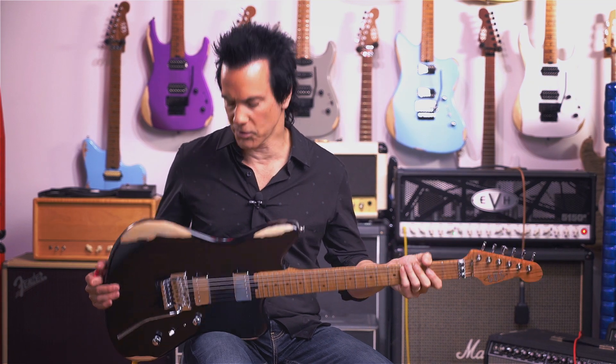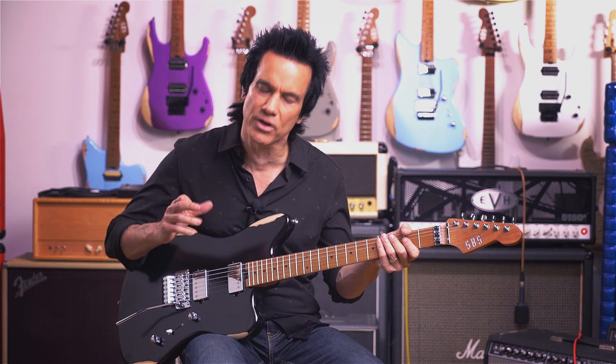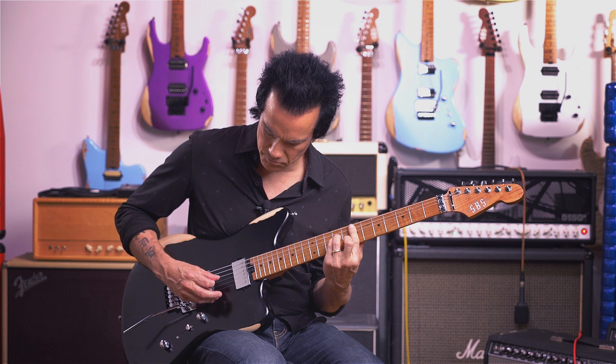Another cool feature about this guitar is with the bigger body and the Alnico 5 magnets, it really stands out on clean sounds.